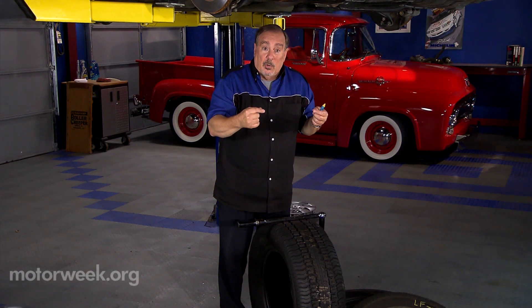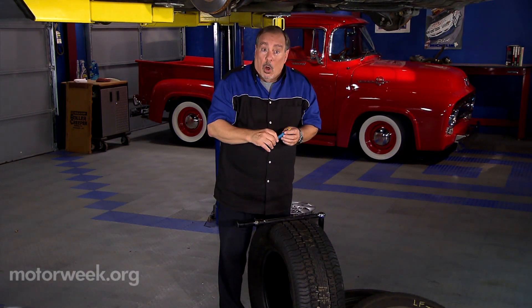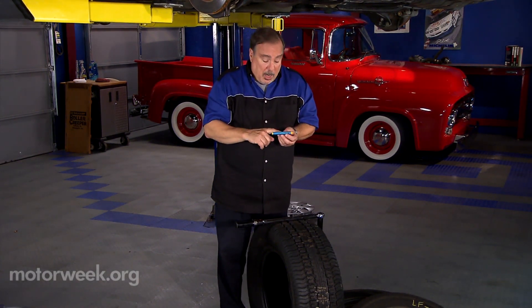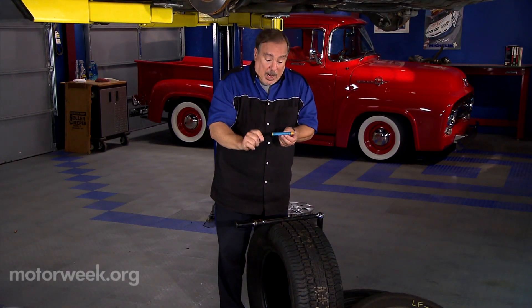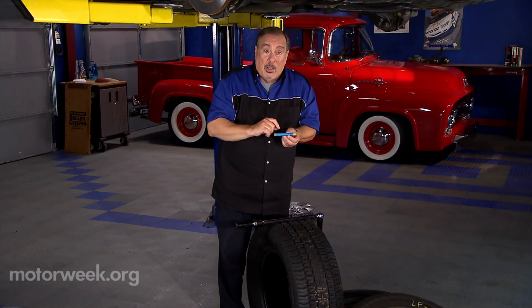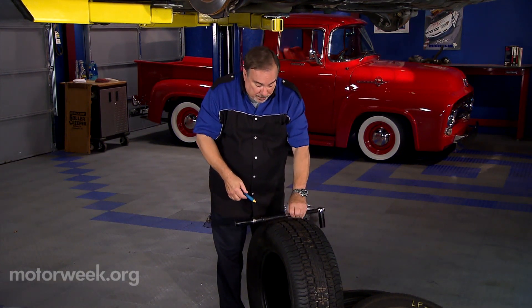By getting these tires to rotate in the opposite direction, you'll even out the tire wear and get longer tire life. A couple of things to be aware of if you're going to do this yourself: get a tire crayon and mark the position of the tires on the inside, and where you're going to put them, before you take them off so you don't get them mixed up. That's what we do in the repair shop.